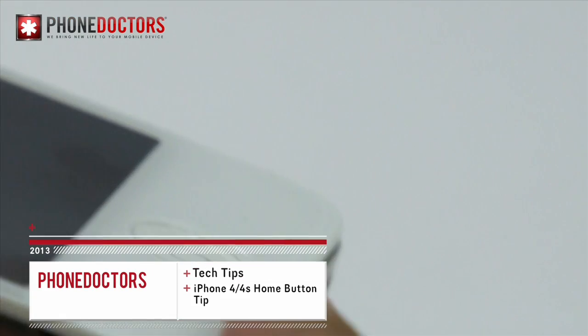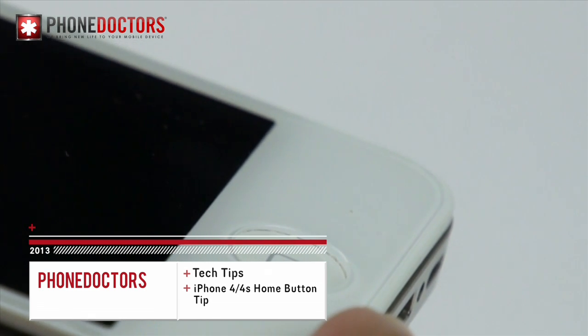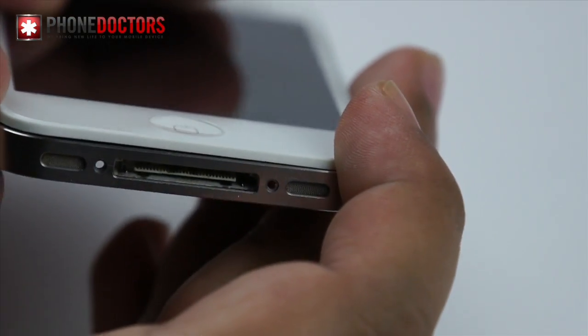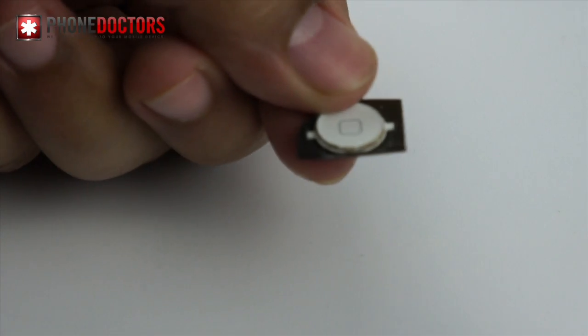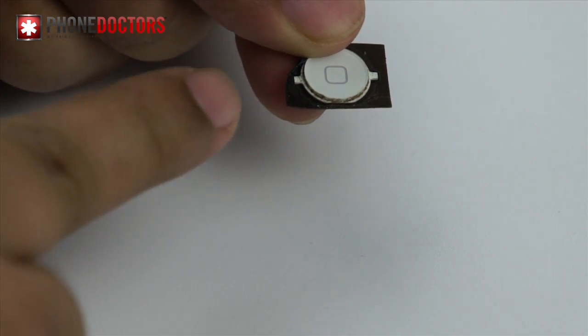What's going on everybody, this is David again with Tech Tips. We're here to talk about the home button on the iPhone 4 and 4S. I had a customer recently reach out and ask why his home button was not staying flush with his digitizer. One of the main reasons your home button doesn't sit flush is because there's a lot of dirt and grime that sits between the digitizer and your home button, whether it be on the 4 or the 4S.